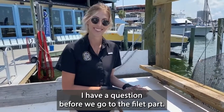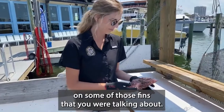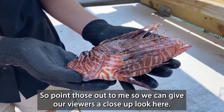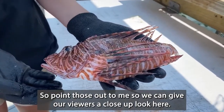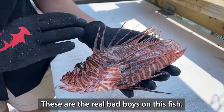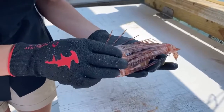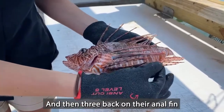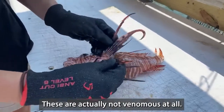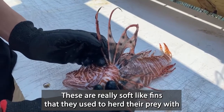I have a question before we go to the filet part. I'm going to come in close and zoom in on some of those fins that you were talking about, so point those out to me so we can give our viewers a close-up look. Absolutely. So here are those dorsal spines — these are the real bad boys on this fish. We've got one on each pelvic fin right here and then three back on their anal fin. These pectoral fins are actually not venomous at all. These are really soft, flaky fins that they use to herd their prey with.